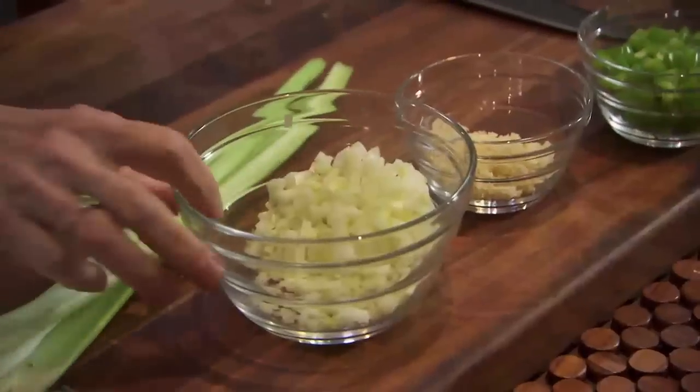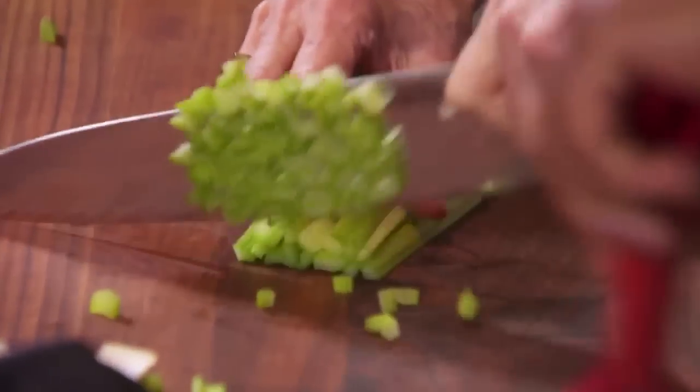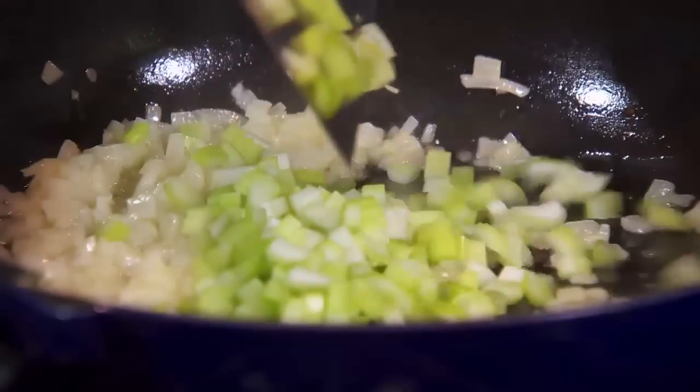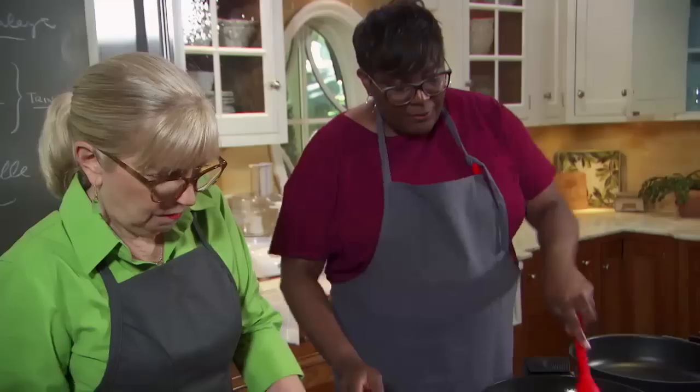We get started with the base of all our dishes in New Orleans, called the Holy Trinity — onions, celery, and green peppers, the Father, the Son, and the Holy Ghost. And we always have a special guest that's not part of the Trinity, which is the Pope: garlic. One onion, one green pepper, three celery ribs, and four cloves of garlic. This is all flavor-building by adding these vegetables one at a time.